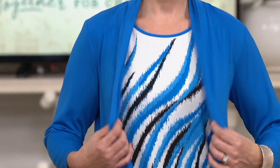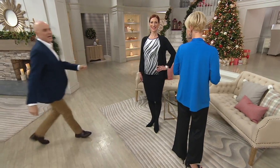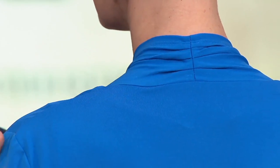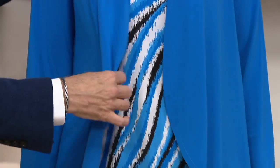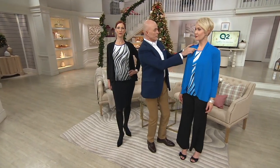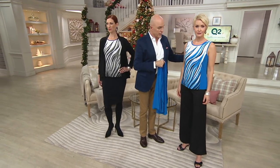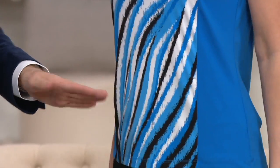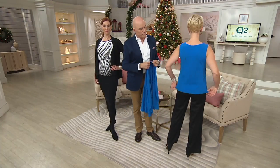Do you see how the cardigan is rounded? That little shape — it's draped at the back of the neck. There's this beautiful band with three pleats, which helps it drape all the way around the front, and then we curve that because that's another figure-flattering trick. The cardigan is one and a half inches longer than the tank, so it gives you that nice drape. The teal is by far the most limited, so please don't delay on that one.